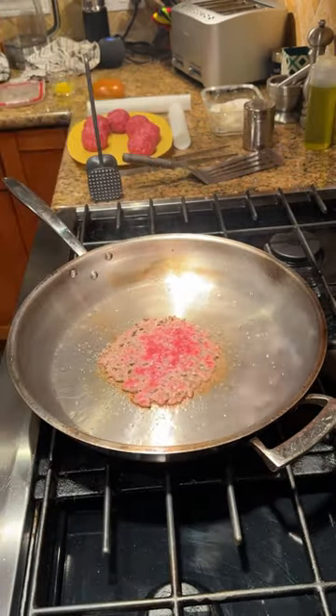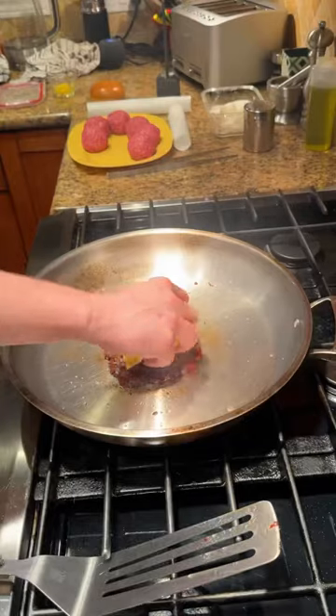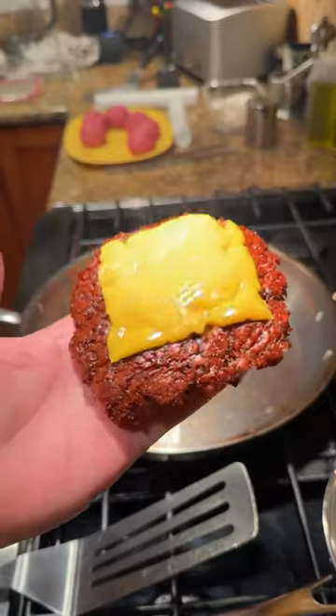Then I do a smash and smear to the edges — trust me. The parchment paper is worth it; the burger doesn't stick to your spatula when lifting off the pan. It saves from a lot of splattering. This is all about caramelization, kind of like a steak.